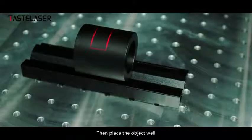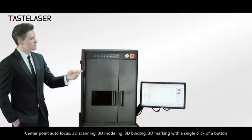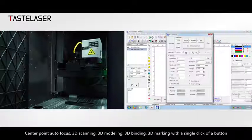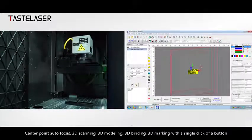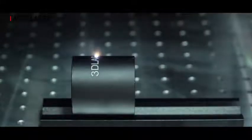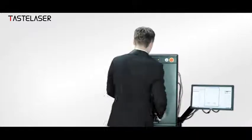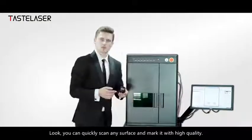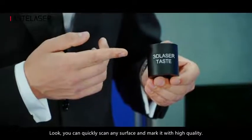Then place the object at the center point. The device performs out-of-focus, 3D scanning, 3D modeling, 3D binding, and 3D marking — all with a single click of a button. You can quickly scan any surface and mark it with high quality.